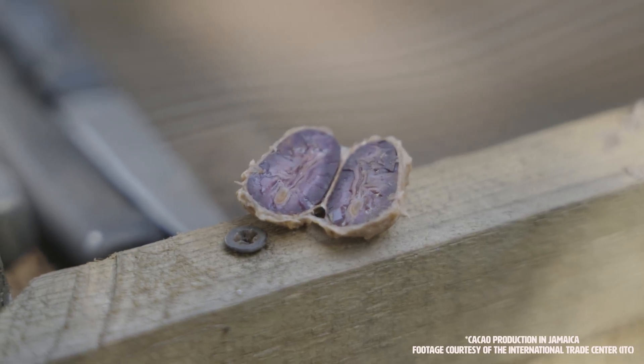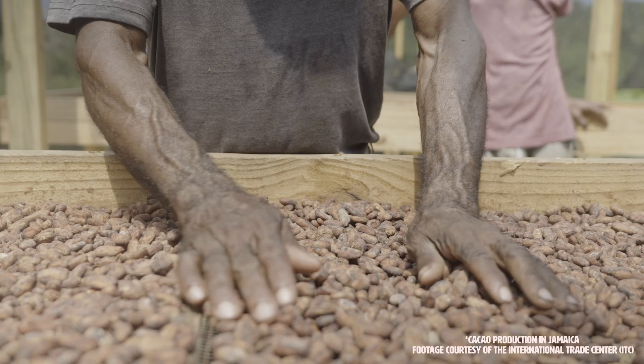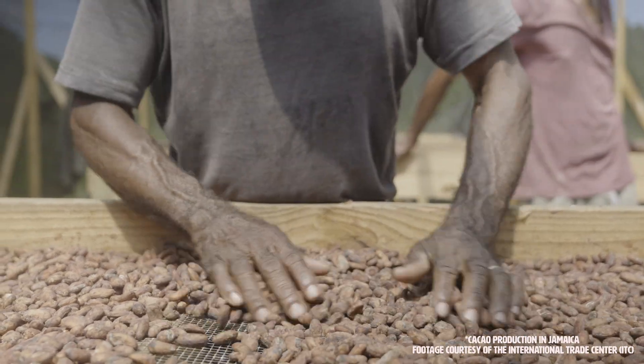It is important to note that this method serves as a complement to the sensory evaluation of cacao beans as mass, chocolate liquor, and chocolate.